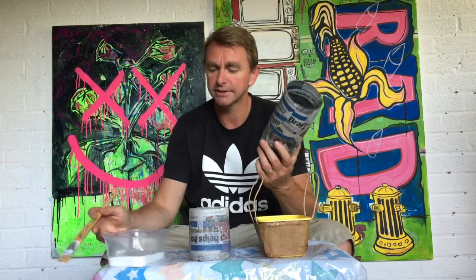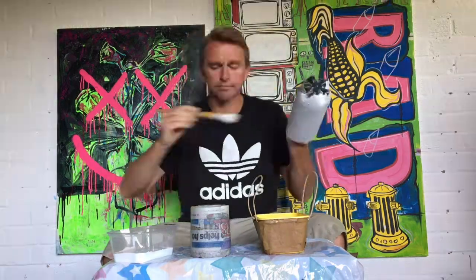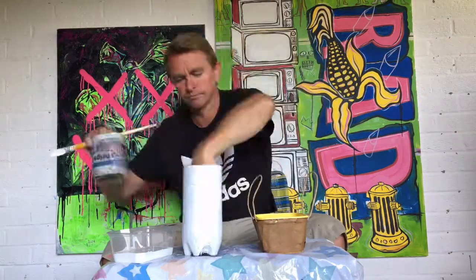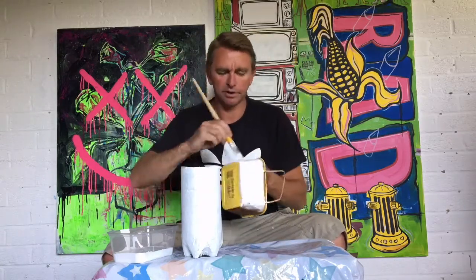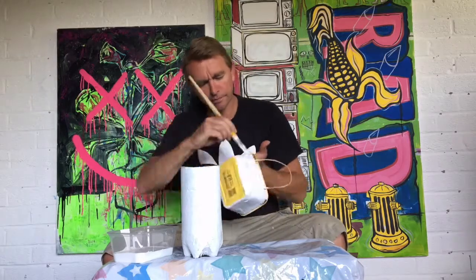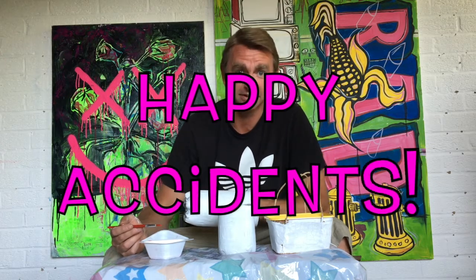I've got a tub of white paint and I'm going to give them a full coat of white. Sometimes things go wrong when you're painting — you'll get a run of paint down your canvas or splash paint. Don't worry about it. If you're an artist, you can get away with that sort of thing. It's called a happy accident. Remember that.